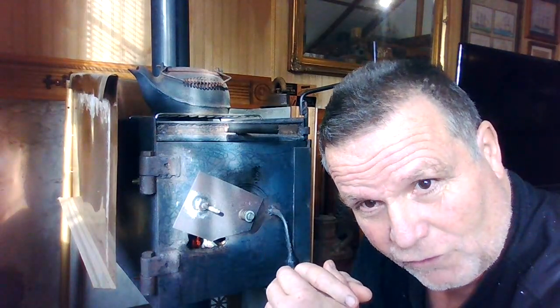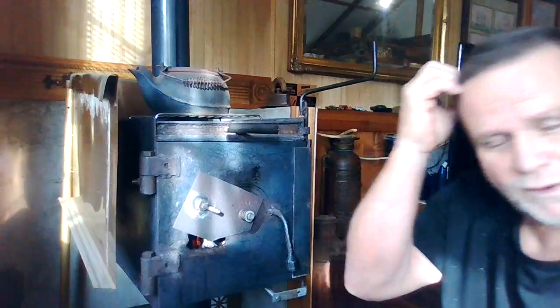This house is not all that big, and once it's warm it doesn't take much to keep it warm. When I built it, it's all R30 insulation in the ceiling, all spray foam insulation below, and R19 in the walls. So it's pretty well insulated.